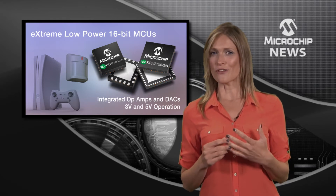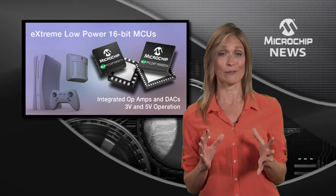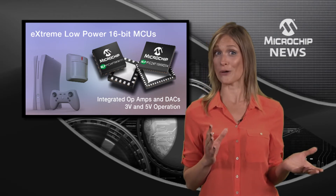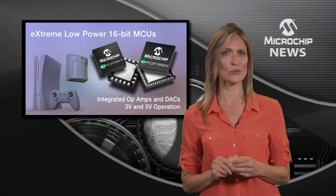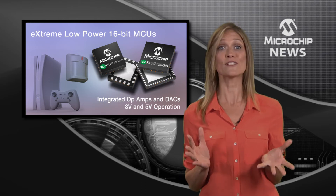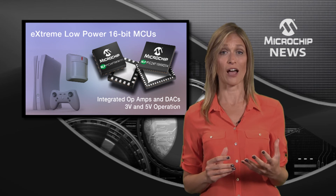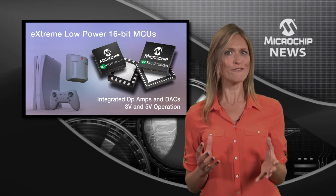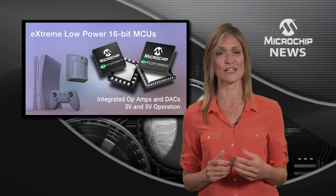They're also the first PIC24s with a configurable logic cell, so you can stop writing code and start using the fast graphical tool to customise your design's real-time logic functions. You also get a choice of supply voltages: the 3 volt supply for longer battery life, or the robust 5 volt supply if your design needs more dynamic range and immunity from noise.